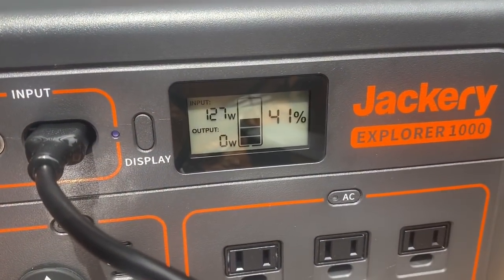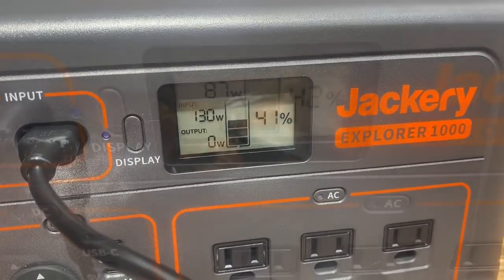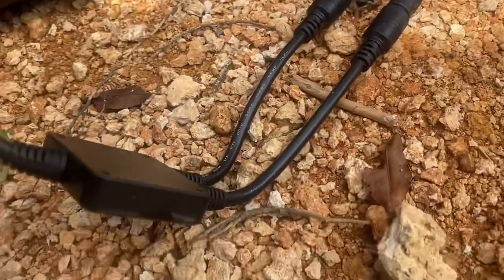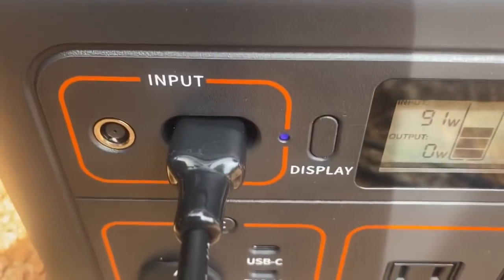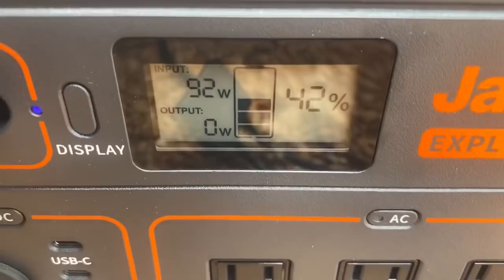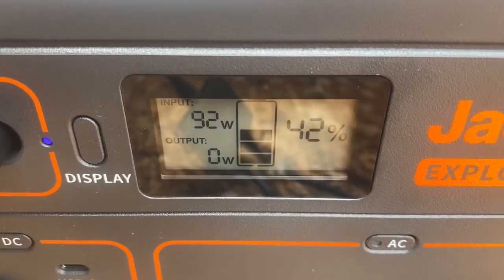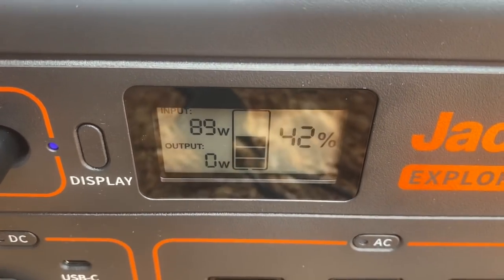It's a little brighter out now — still some thin clouds but we're at about 130 watts coming in, which is not too bad. Each solar panel has its own plug that goes into a little combiner device that brings the two into one, and then it plugs right into the DC input. We're averaging around 100 watts, going up and down a bit, but it's not full sun today with the clouds coming in and out.